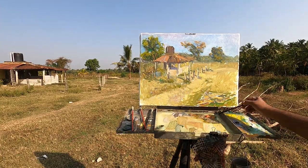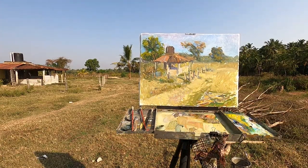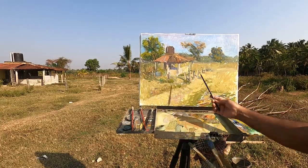That's it for this time, guys. Let me know in the comments what you think about this painting. Until next time, happy painting.